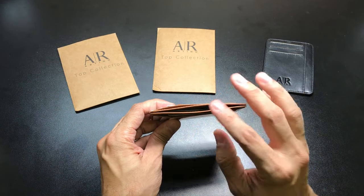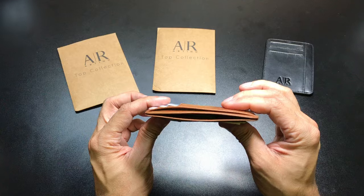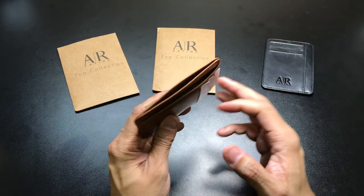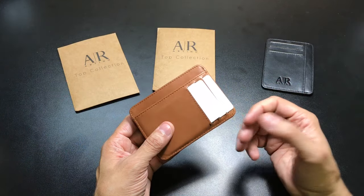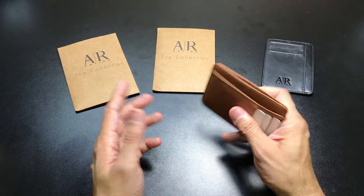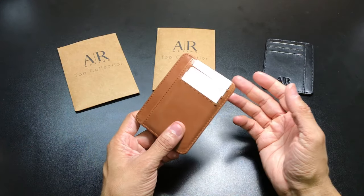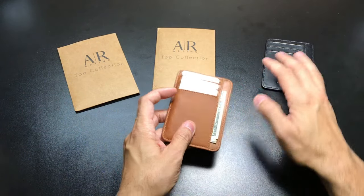It fits in there perfectly and you still keep that nice, thin form factor that a minimalist wallet — especially one designed to go in your front pocket — would definitely have. It's been really nice using this. I haven't been carrying it in my front pocket just because I normally carry my wallet in my back pocket, but even there it's still very thin. I don't even feel it when I'm sitting down. That's one of the key things — if you want a slim, thin wallet, you don't want to feel it. It works perfect in your back pocket, and if you did want to carry it in your front pocket, it's a nice and thin form factor as well.